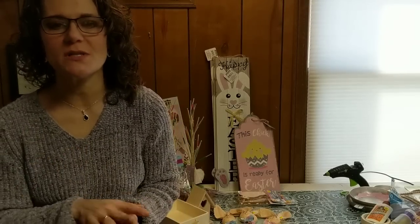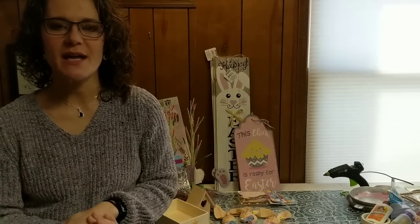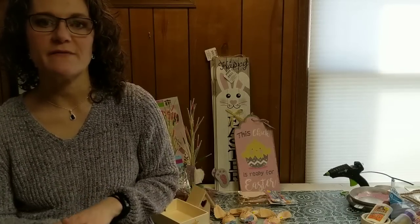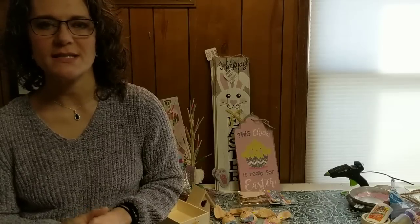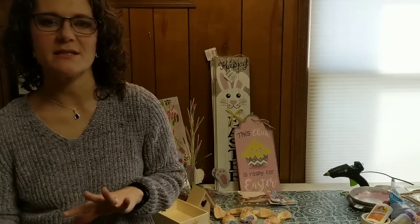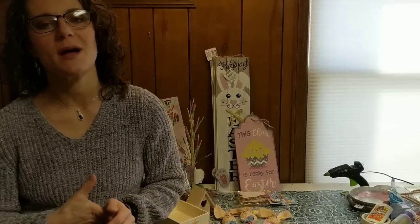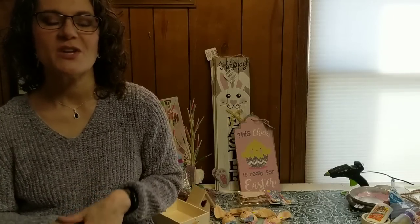Hey everybody, it's Cindy with Monarch Mom DIY. I'm here today with a short haul for you — some spring and Easter decor items I recently purchased at Dollar Tree, Dollar General, and a few items I found at our local dollar store. I've been noticing lately that they've been having some items that used to be in the Target dollar spot, so I was really excited to find some of those things to share with you.